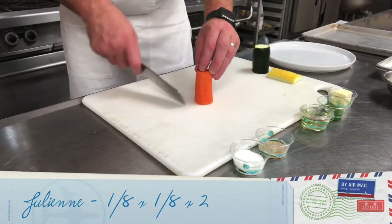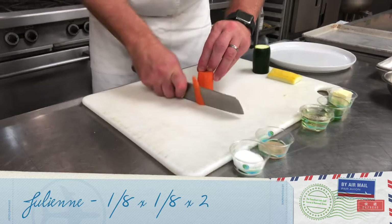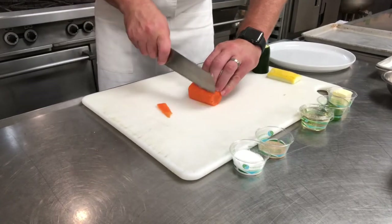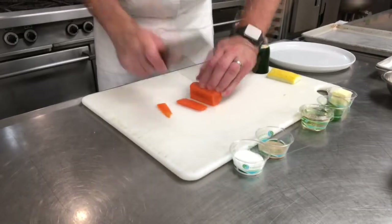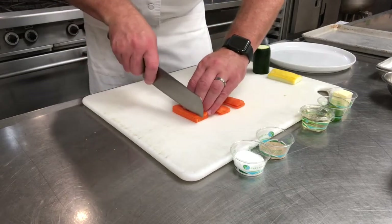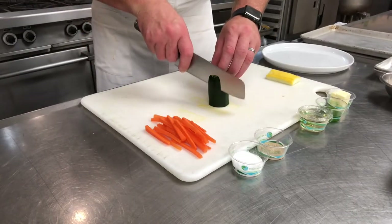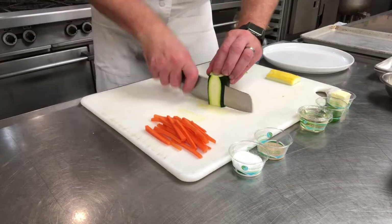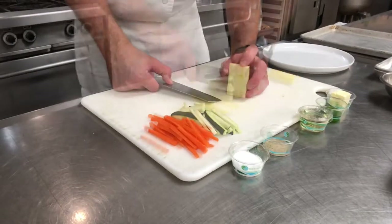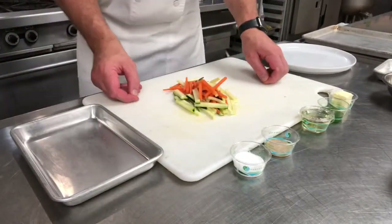With these vegetables, we're going to julienne them — 1/8 by 1/8 by about 2 inches long. First, even up the carrot so it's stable and won't roll. Trim off the end, then cut into 1/8 inch planks and stack a couple on top of each other to julienne. We'll do the same thing with the zucchini and the squash, giving us nice julienne vegetables to reserve for assembly.